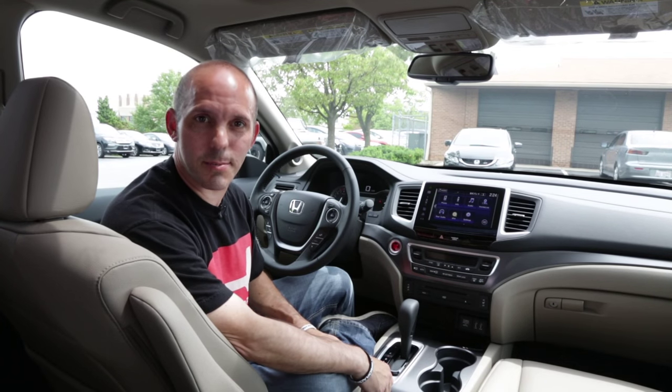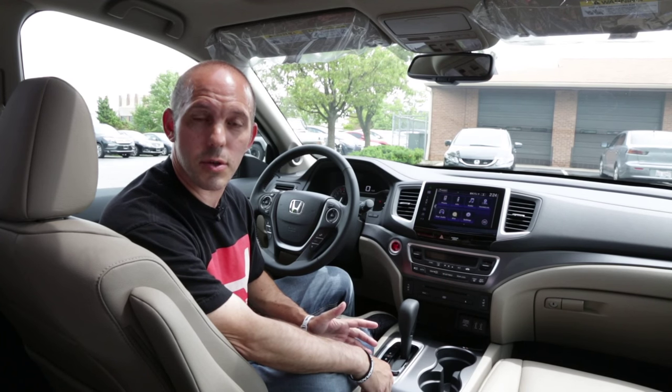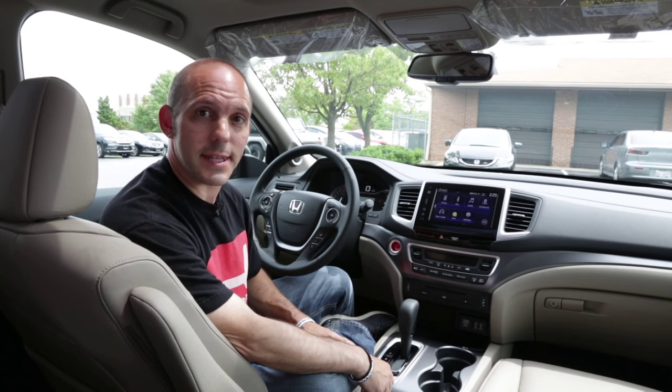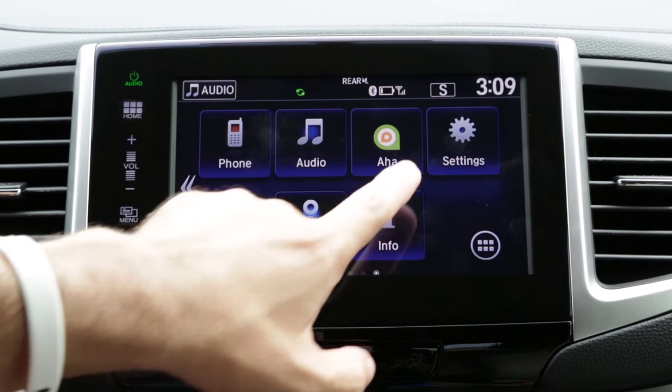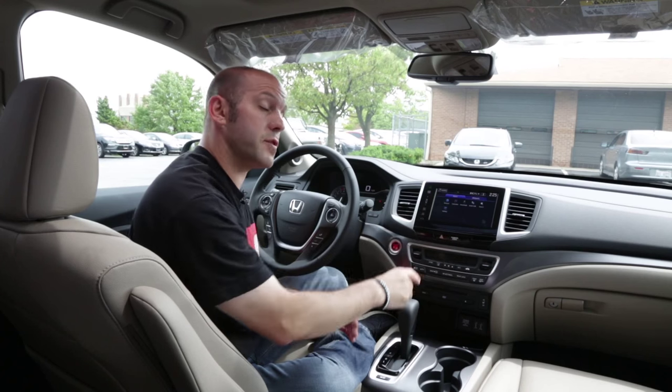Now that we're all connected, let's see what this system can do. This system works very well with iOS, Windows, or Android based systems to get on the internet. It's very simple — you press this button on the bottom right, and this is where it'll show you all your apps. If you download any apps, they'll show up in this area.